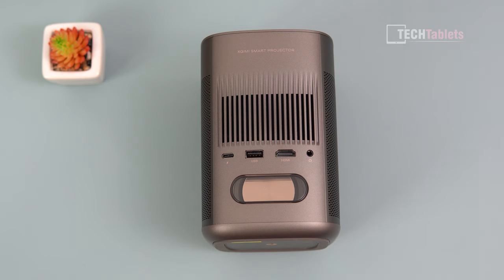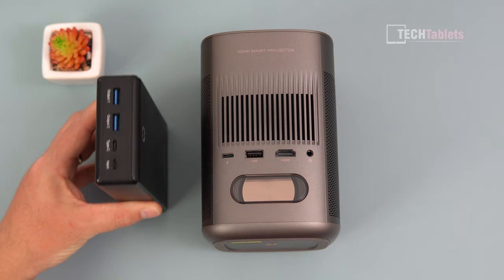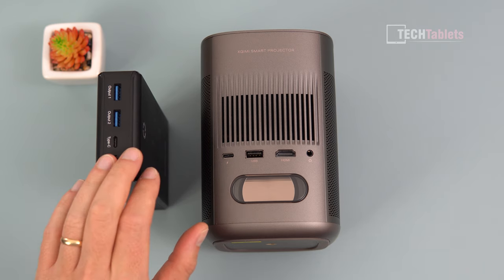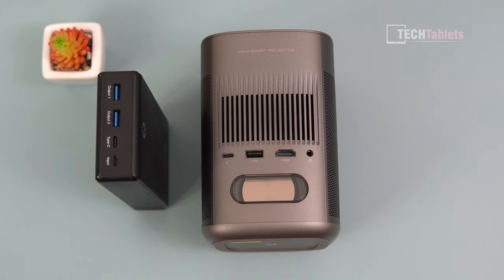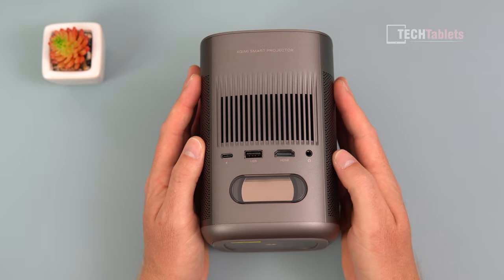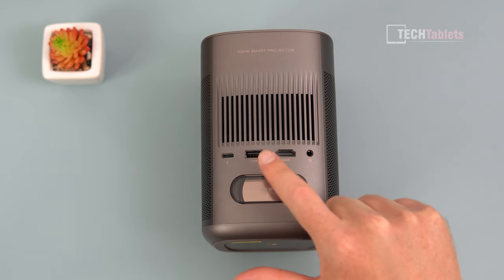The Type-C port means you can use a power bank — this one outputs 65 watts. You need 65 watts or over, and using Power Delivery it's going to be able to power the projector, which is very handy. It makes this quite a portable little unit, and look at the size of it — it's tiny.